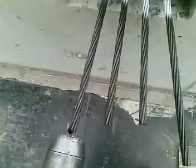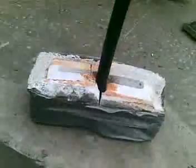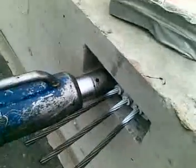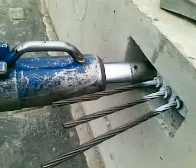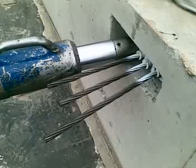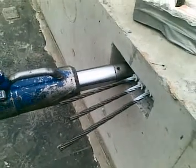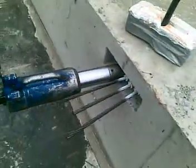There we go, engaging the jack into stressing mode. Activate. Activation in progress. We have reached maximum load.